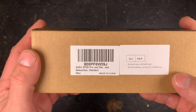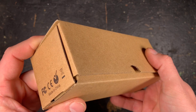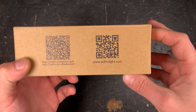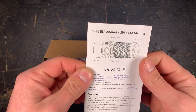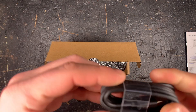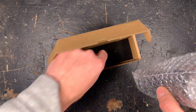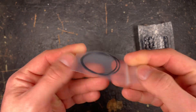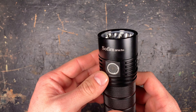I got the cool white version — at the moment they only sell this version on Amazon. As we know it from Sofirn, the cardboard packaging is nothing spectacular, but that's not what counts. Inside we have the manual in English, German, and other languages, a USB-C cable — big plus for Sofirn that they always use USB-C while other brands still use micro USB, which is outdated — two spare O-rings, and of course the SP36 Pro itself.